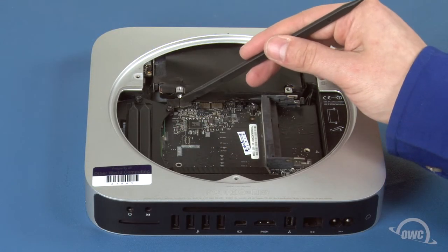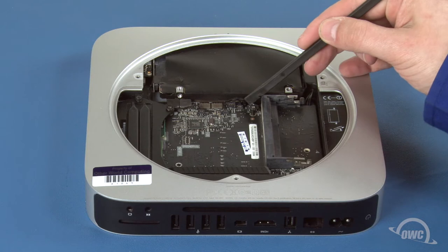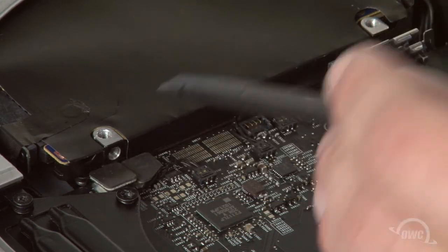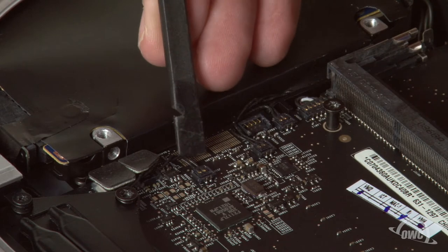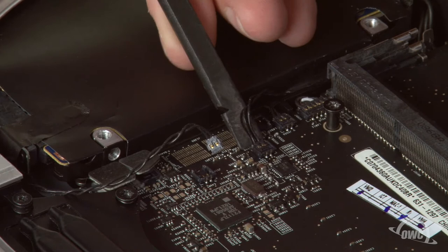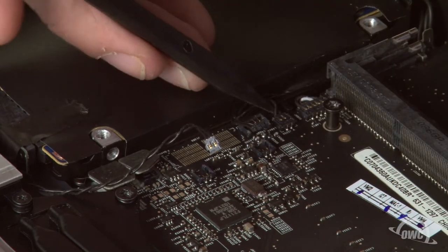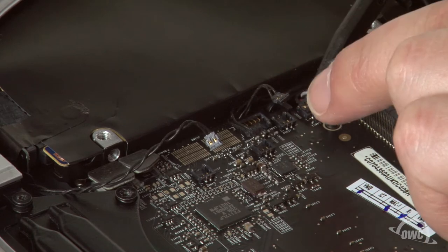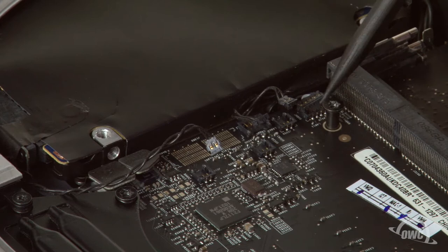Next, we're going to detach the two SATA connectors, three sensor connectors, and the IR board connector. The SATA connectors simply lift up. The remaining connectors come out the same way the fan connector did earlier. Once those cables are disconnected, we can pull the logic board back.